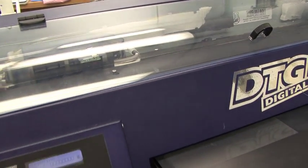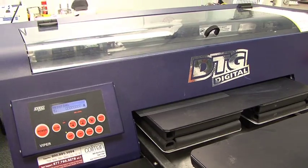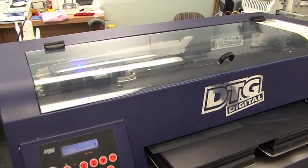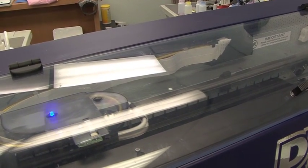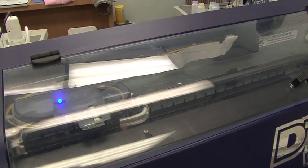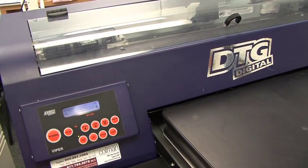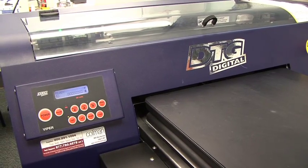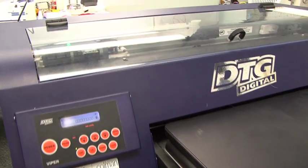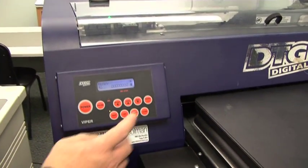A nozzle check is literally a print. It's going to print out a series of lines, and we want to make sure that those lines are not broken. Once the print is completed, the platen is moved forward and the green light comes back on in the machine.